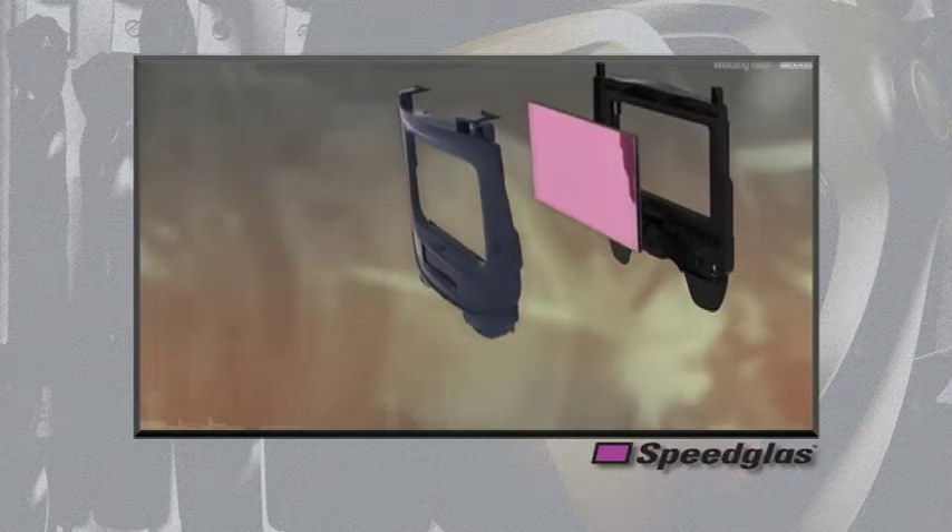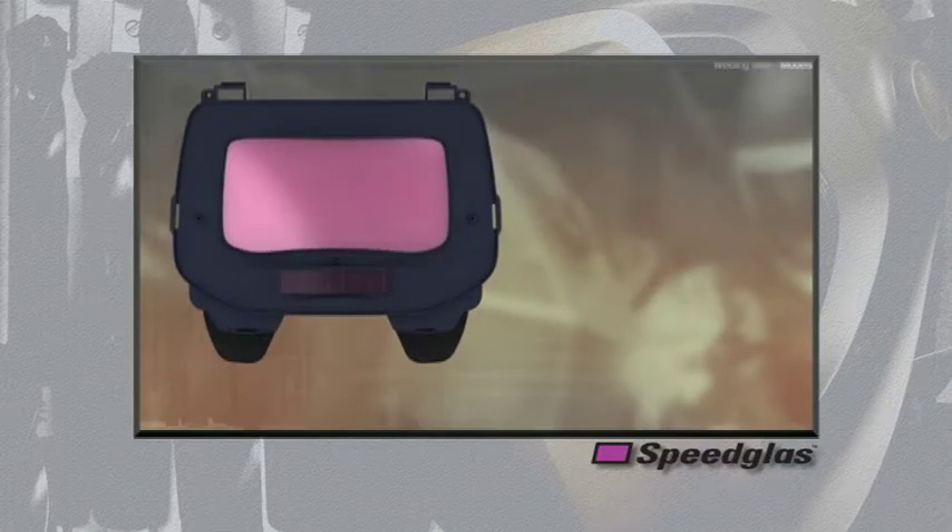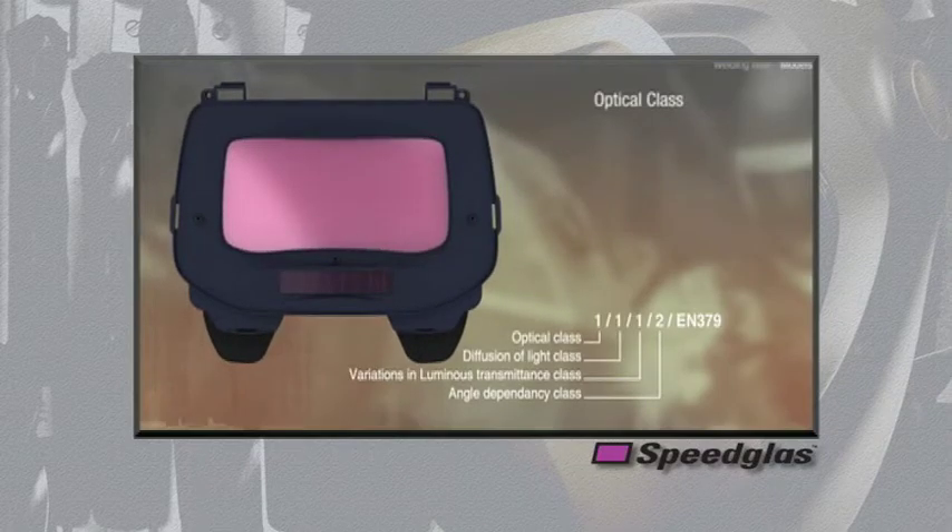The outside purple UV-IR filter is a specially coated glass that blocks harmful UV and IR light radiation at all times, with or without power. Because the Speed Glass auto darkening filter is completely manufactured in our facility, we are able to control the quality of the components and are able to meet the highest optical class in three of the four categories as rated by the European standard EN 379.